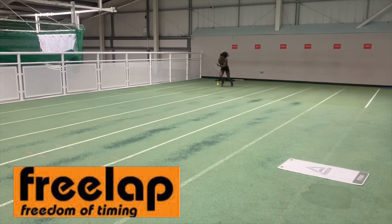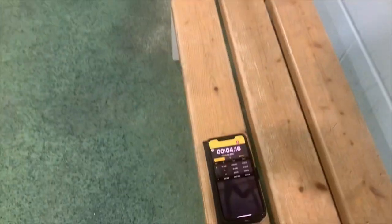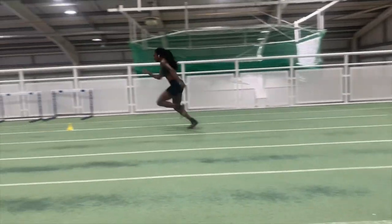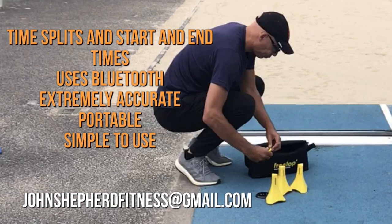There are also other memberships available such as channel supporter, for just £1.99 a month, to help produce content that's hopefully helping you become a better athlete and coach. Good luck with your training and any competitions coming up. If you're interested in the extremely portable and accurate three-lap timing system, do drop me a message — the system is accurate to one thousandth of a second and can time end times and split times.